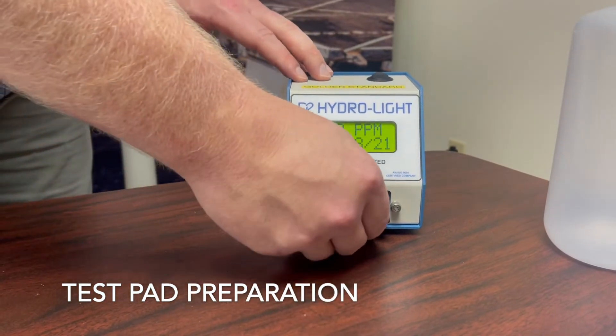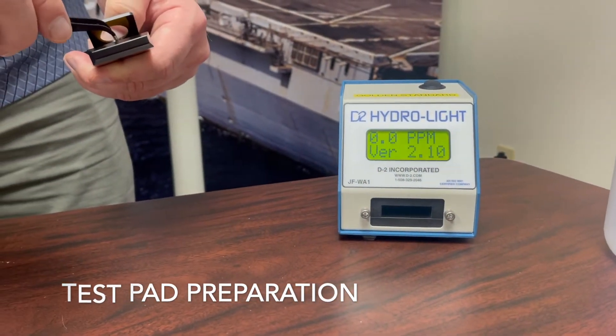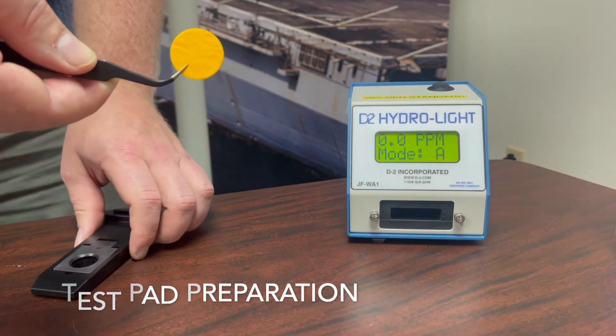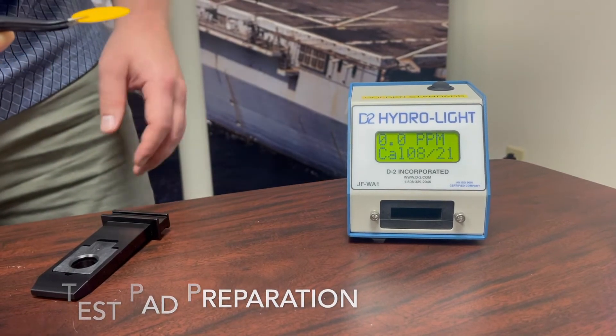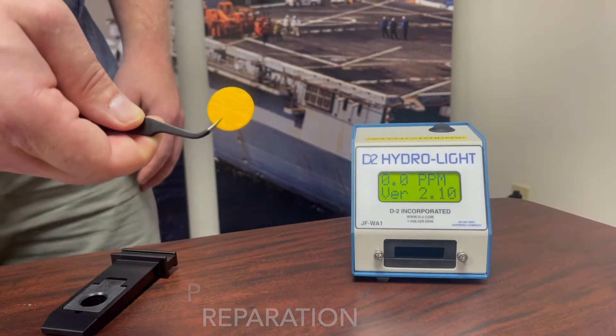The presence of free water in your fuel is visually observable on the pad, as the surface will change from an orange to yellow color. The more free water in the pad, the more the surface will fluoresce.